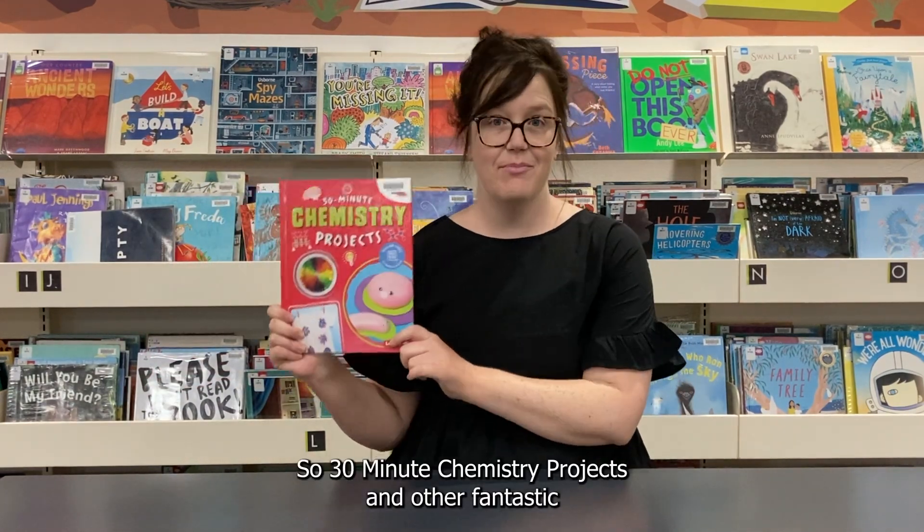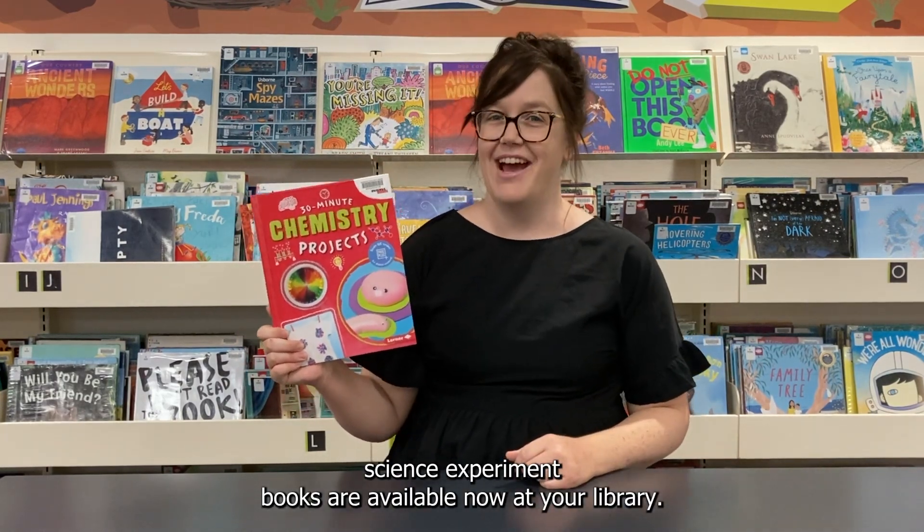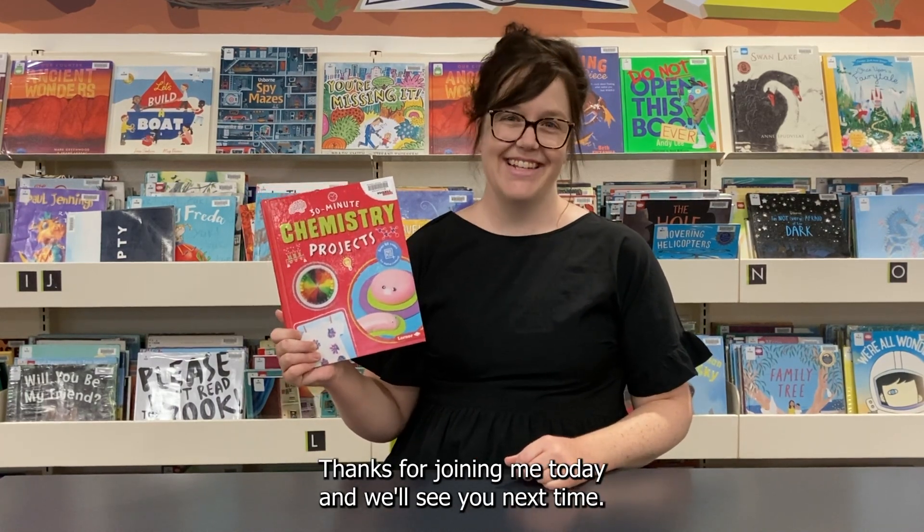30 Minute Chemistry Projects and other fantastic science experiment books are available now at your library. Thanks for joining me today — we'll see you next time. See you then!